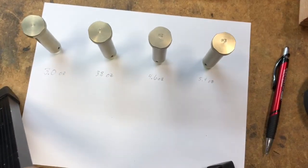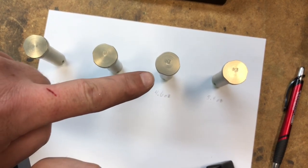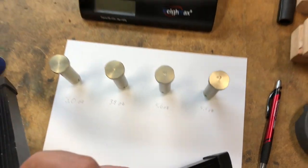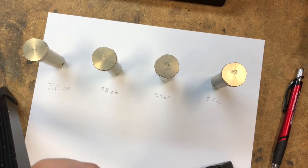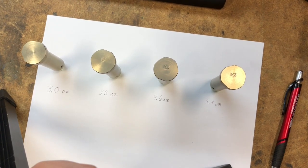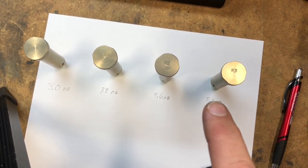Let's talk carbine buffer weights. This is a standard carbine buffer — no marking on the end. Then there's H — one tungsten weight; H2 — two tungsten weights; H3 — three tungsten weights. The heavier the weight, the more work it takes for the bolt carrier group to move back and unlock the bolt, because it's pressing against it. That slows the system down by microseconds — microseconds that allow the bullet to leave the barrel, allow pressure to ease in the chamber, and allow the system to cycle at a slower, softer impulse. That's how you slow your system down: add weight and step up.